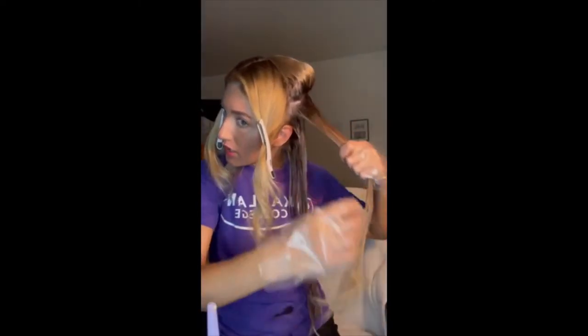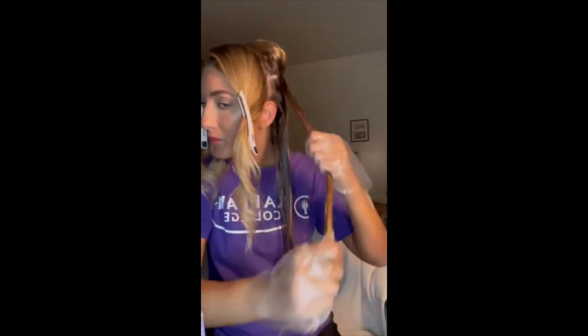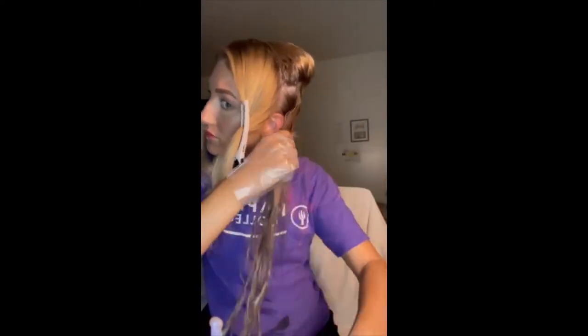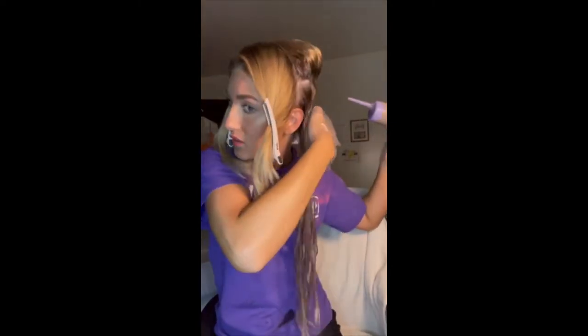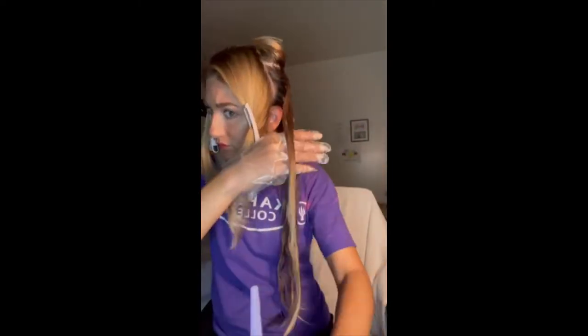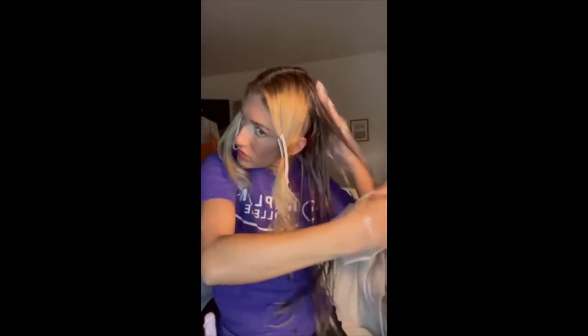Do you see what I'm doing, where I'm applying it? I'm not going directly up against the root, and I won't until after I make it through all sections. And then at the very end, we're going to pull it through all the ends — that makes it just the easiest part, because all of the ends are exposed and you can see where you need to place it. And there is this section done.